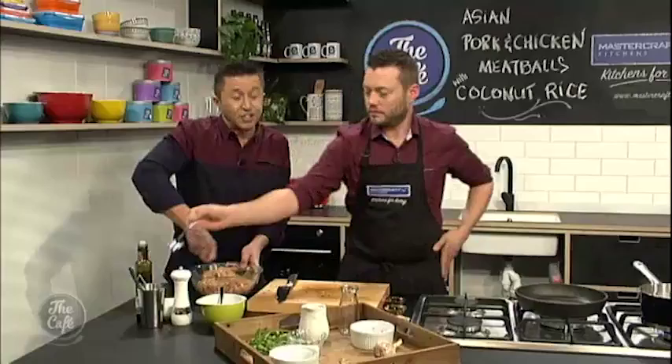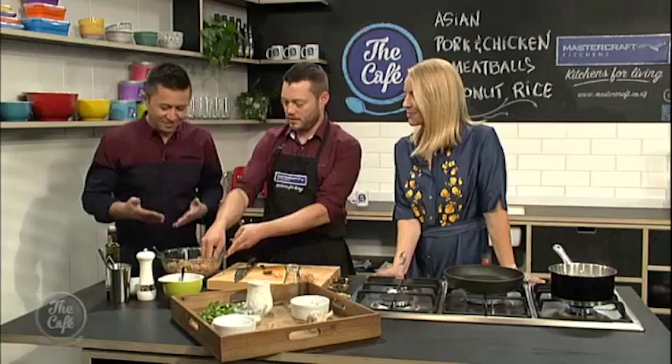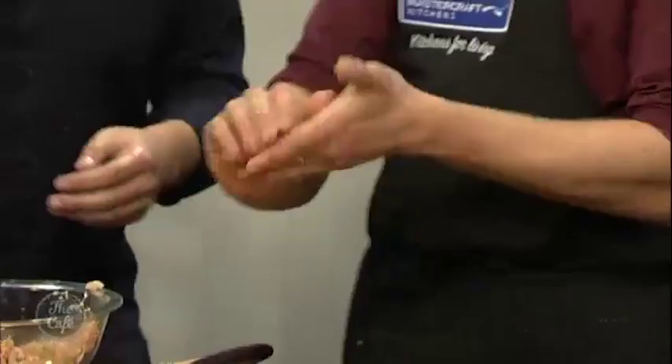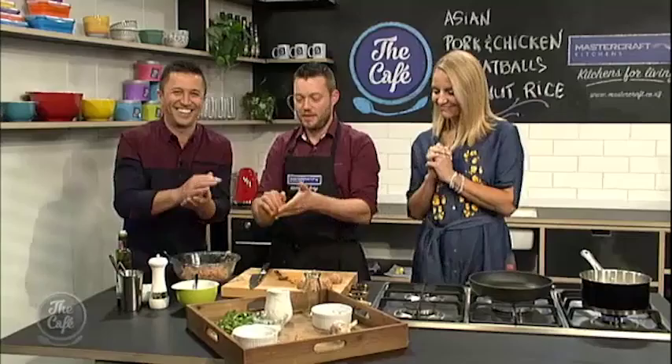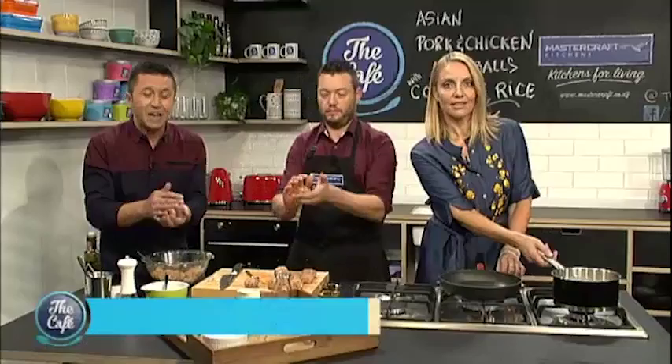You know what? The thing with Asian cooking is that once you've got the key ingredients, you can continue to make different dishes all the time. Another great tip: do the same recipe, make the balls bigger, flatten them down, and you can use them as little sliders, like little burgers with a nice crunchy Asian slaw. The rice is coming up to the boil now, so you can turn that down and just simmer it until the rice is cooked. The recipe is easy to find — just go to thecafe.co.nz.